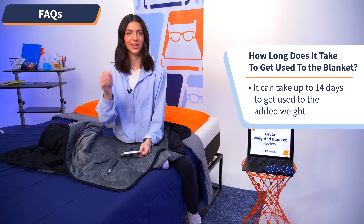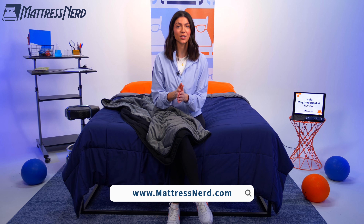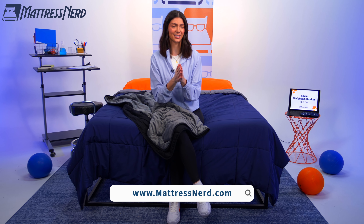If I missed any of your questions, drop them in the comments below and I'll get back to you as soon as possible. We have reached the end of this video — if you found it helpful, let us know in the comments below, give this video a big thumbs up, and subscribe to our channel so you never miss out. If you're interested in more mattress, bedding, and pillow reviews, you can watch our other videos on our channel or head over to mattressnerd.com for tons of in-depth reviews and exclusive discounts. Thanks so much for watching — catch you all next time, bye!